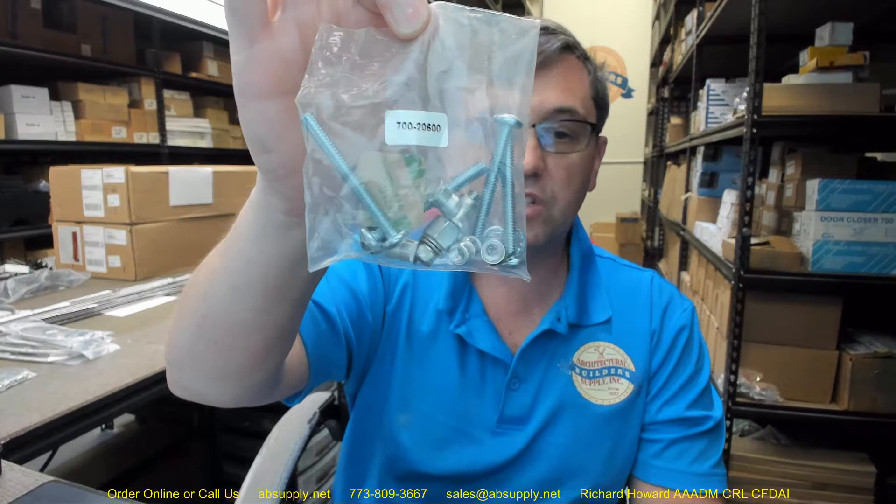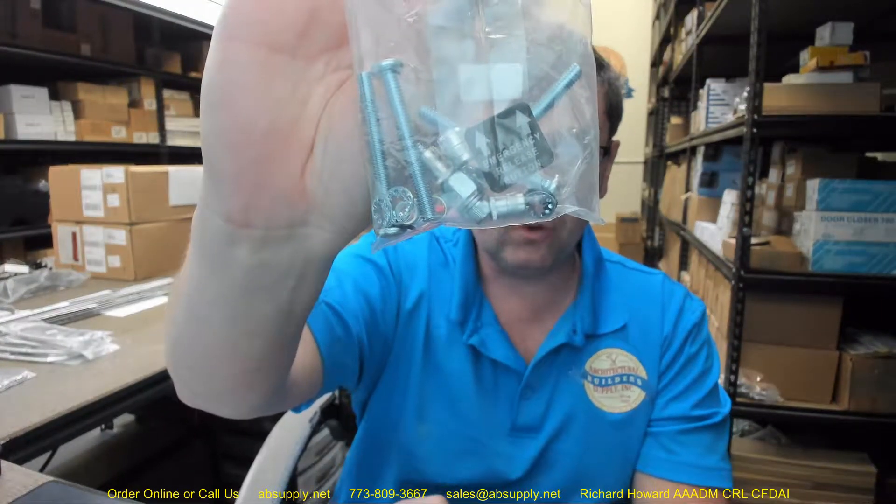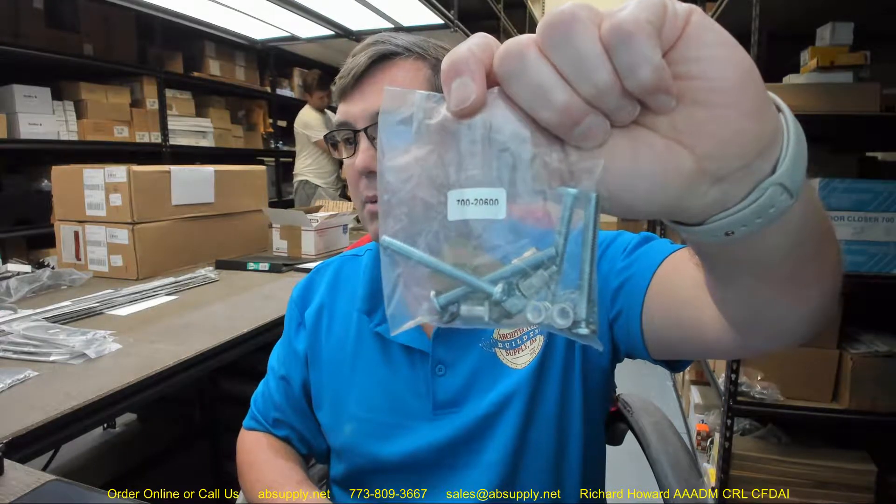Looking through the rest of the installation instructions — if you need a package of hardware for this then you probably already have a unit in place. Finally there is a link below this video to the manufacturer's page to pull up not only all of the Securitron products that we sell, but also a link to the manufacturer's website as well as a link to the full product catalog. Any questions on the Securitron 700-20600 hardware assembly package for the TSB3 TouchSense Bar or any other Securitron product, please feel free to reach out to us. Thank you.